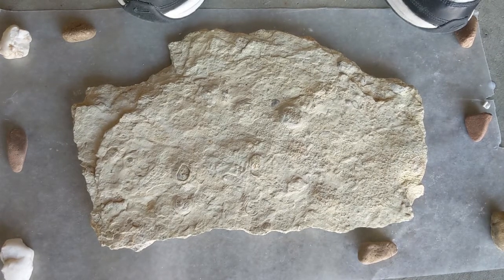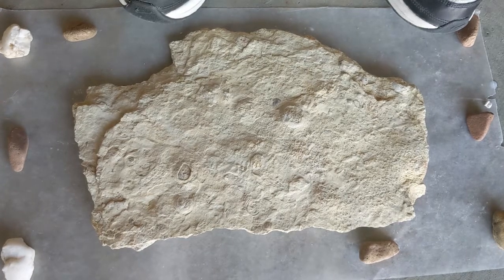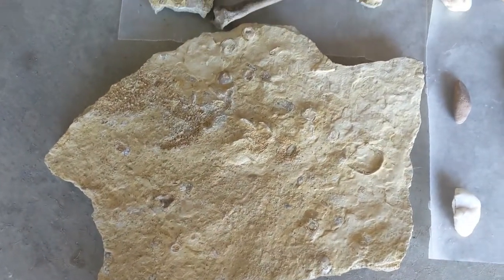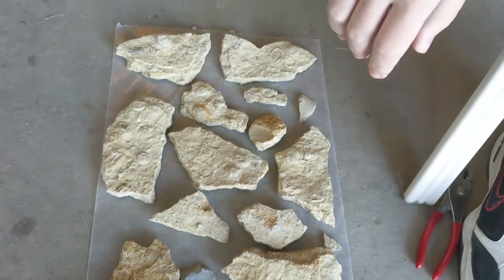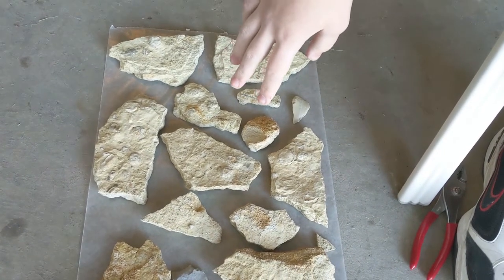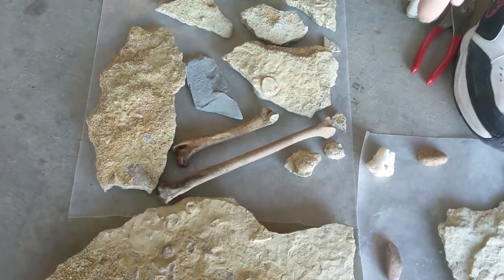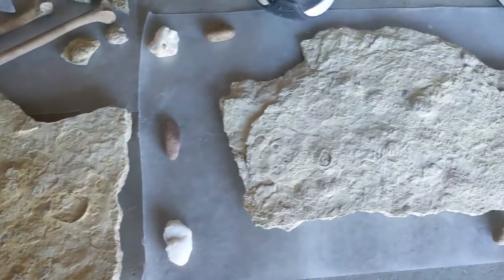I'm going to show you how to preserve your fossils. I found all of these ones here — I've already preserved these. I found all of these at Marion County, Kansas. There's a whole bunch of brachiopods and clam fossils and stuff in here, and I got some bones too that I coated.